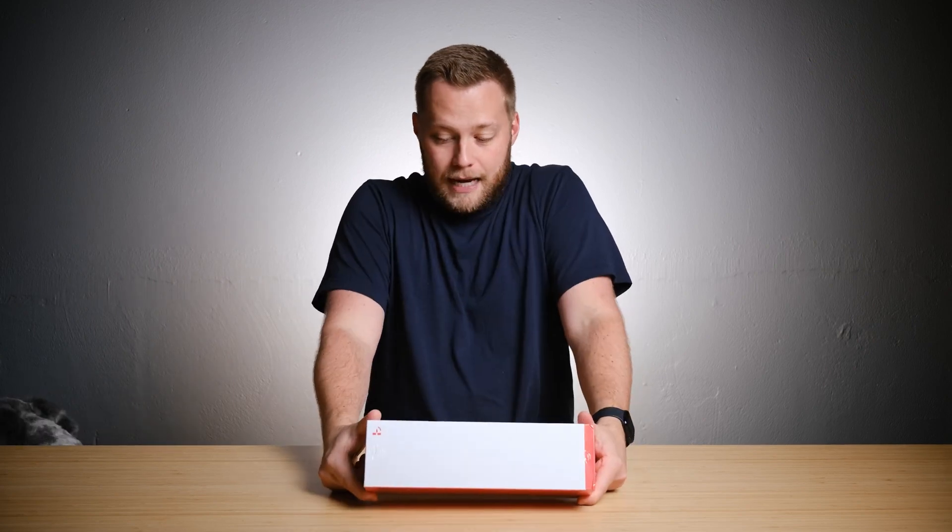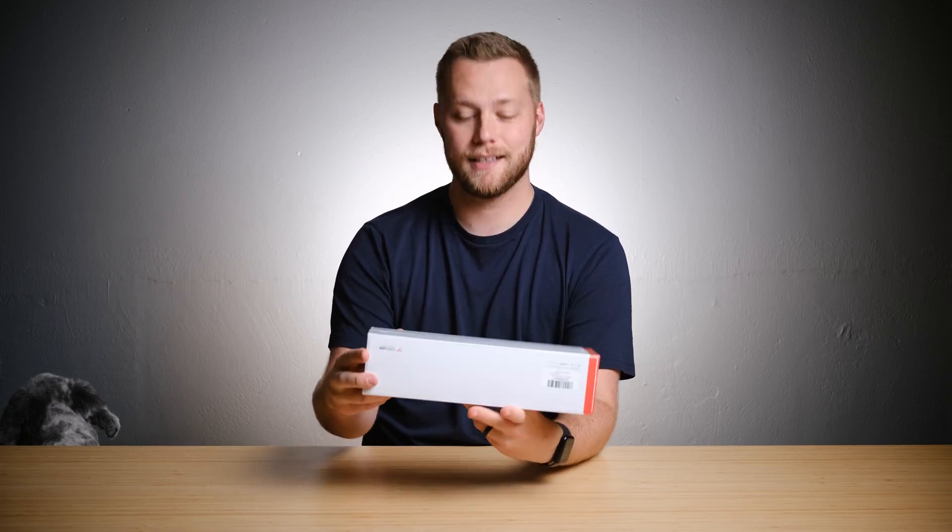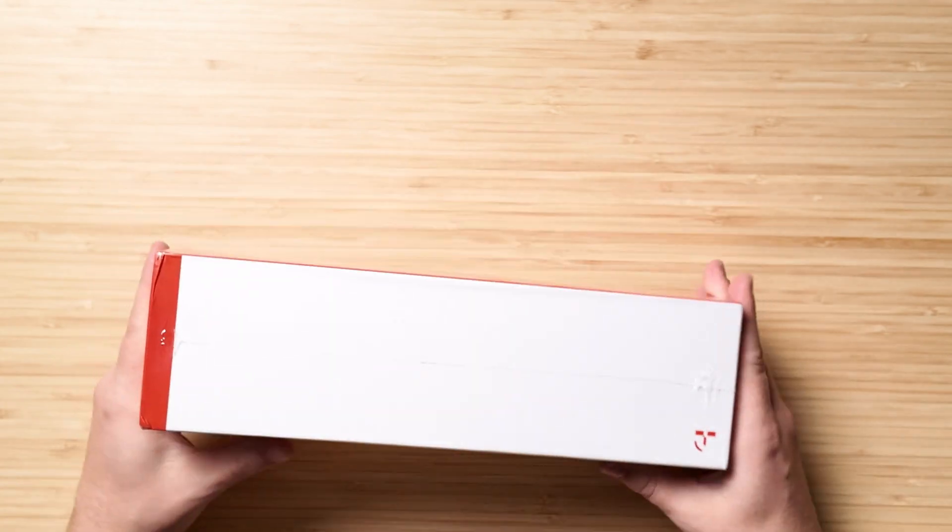First and foremost, the packaging is minimal. You know me, I like minimal stuff. There's not a lot going on here, which I think is really nice and sleek. Let's get into it.